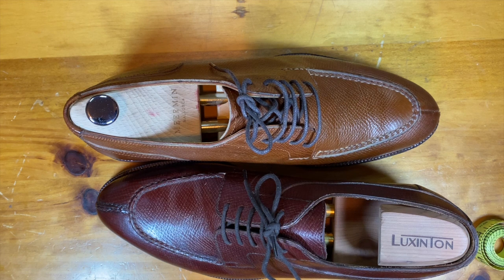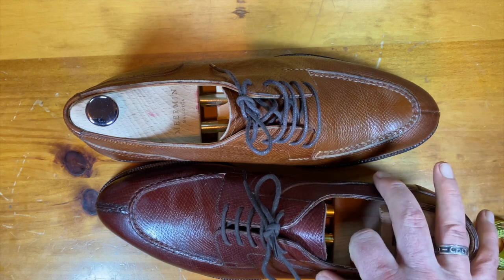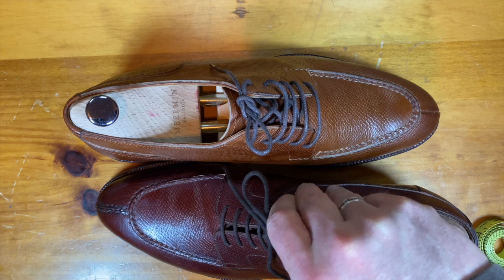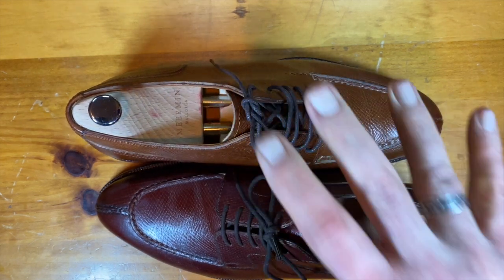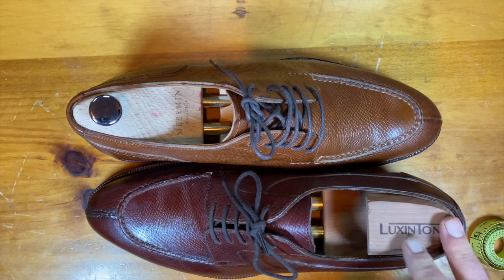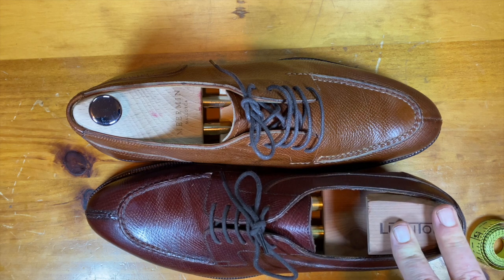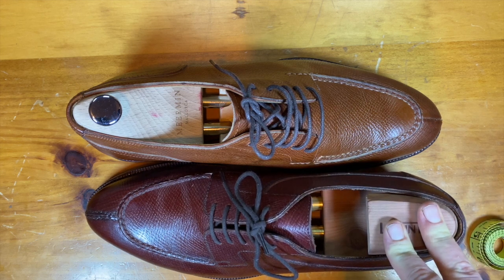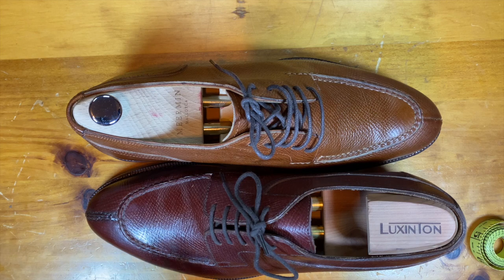These shoes are close in price — $500 versus $620 — but the level of detail on the Enzo is just a bit higher. Thinking about it in terms of big-picture factors: 90% is the leather and 10% is the craftsmanship. These two shoes are probably 90% similar, so I would give a 10% edge to the Italians who built this shoe in Naples. Ten percent is quite a bit when most shoes are within 10-15% of each other.